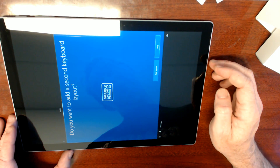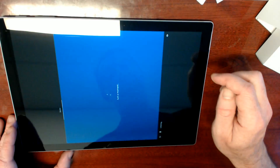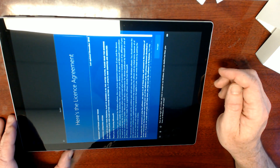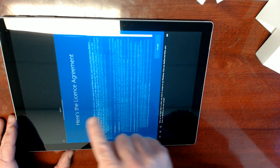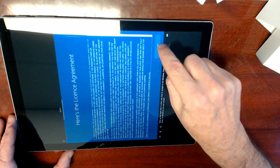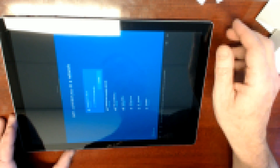Do you want to add a second keyboard layout? No, skip — I can do that later presumably. Cortana doesn't like that I'm doing commentary. Look at all this. I know the NSA's tracking me. It's alright — I'm on a watch list anyway. It doesn't matter.